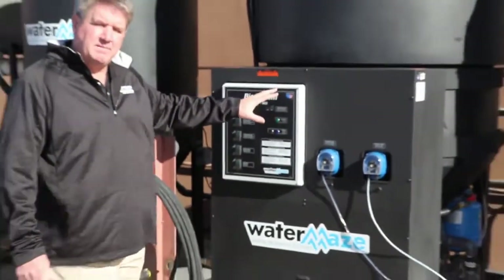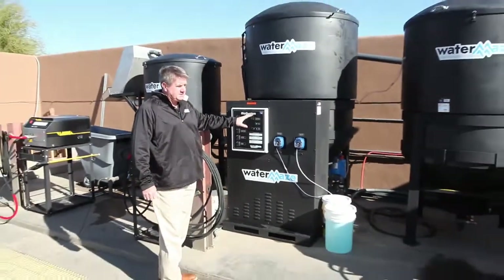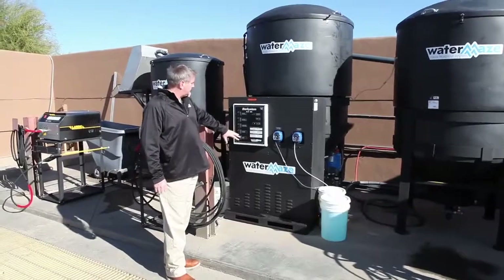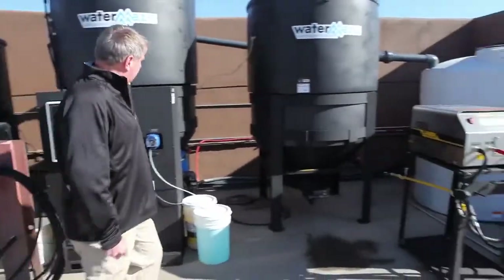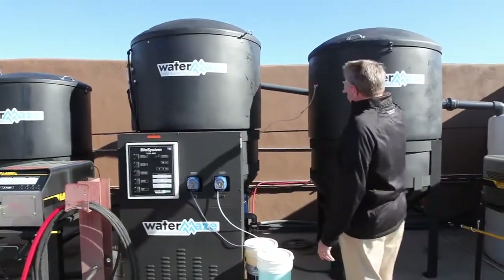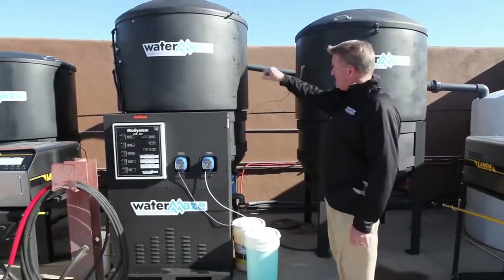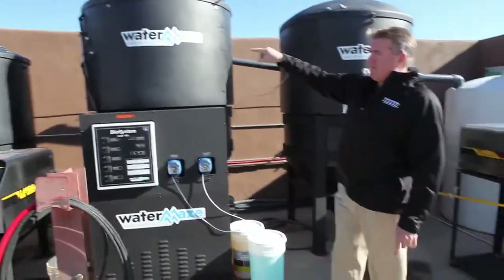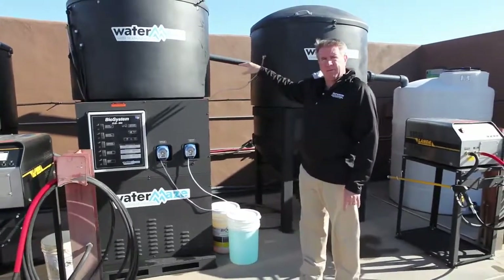You've got your transfer pump, sump pump, and ozone pump — it's all in this particular system. It's a really nice setup. You can tell how clean it is. Gravity feeds from that tank to this tank to this tank, so you've got 1,500 gallons of separation here above ground.